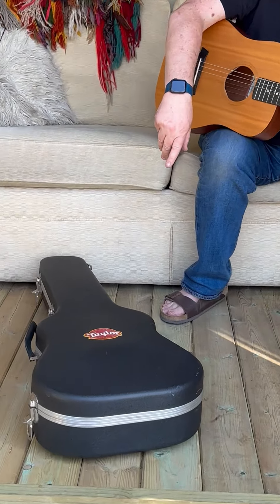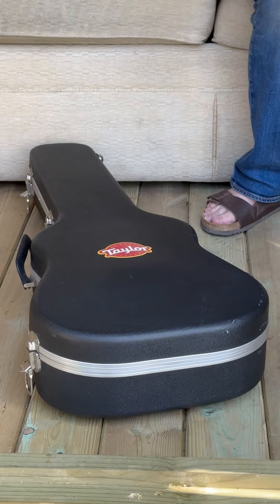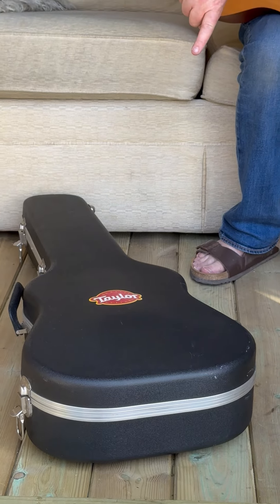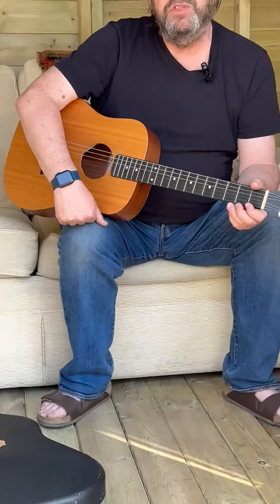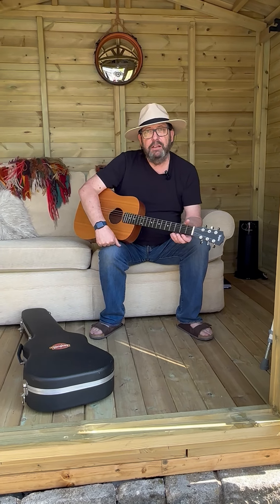Comes complete with a Taylor hard case. Originally they weren't supplied in hard cases, so if you're interested pop over to our website preloveguitars.co.uk.